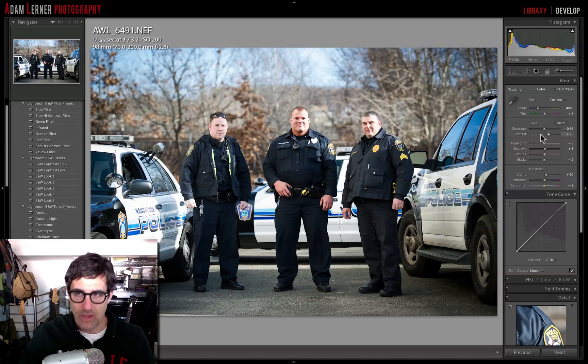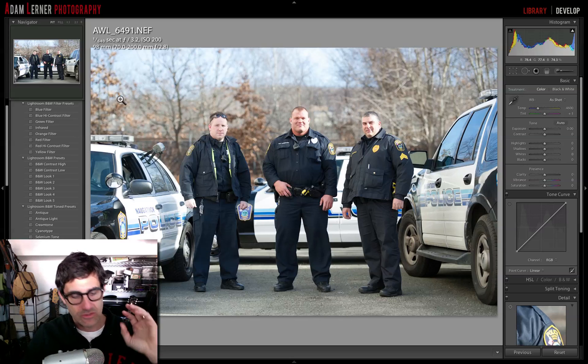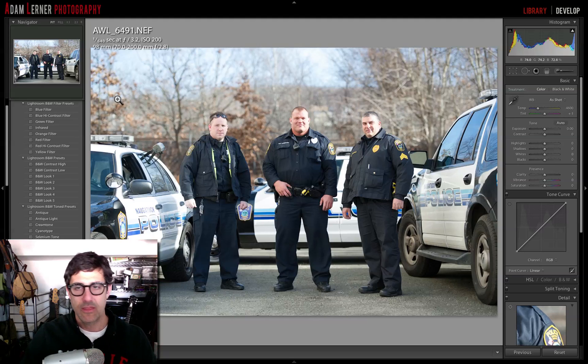You can honestly see that the image has also changed because some of those previous process settings don't necessarily translate. So what I could do is go in and tweak it for the new process, which I might ultimately do. But right now I'm going to reset the image. We've updated it to the current process. Now I'd like to talk about all of these fantastic new presets bundled with Lightroom 4. A preset is a very easy thing to make — just hit Command+Shift+N and you'll be prompted to a window.